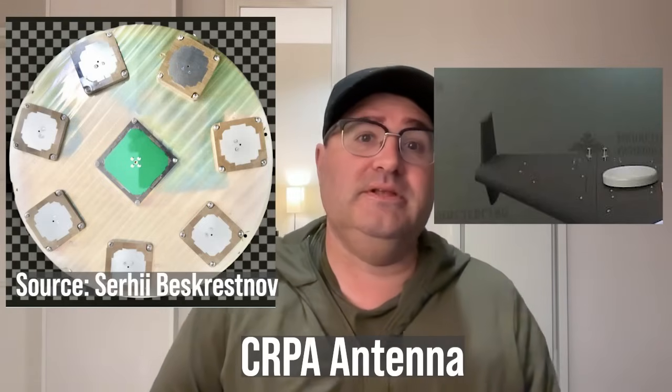Some Chinese CRPA antennas were found in Russian copies of Iranian Shahed drones fairly recently, as of a couple of days ago.